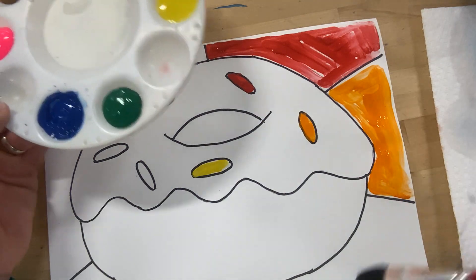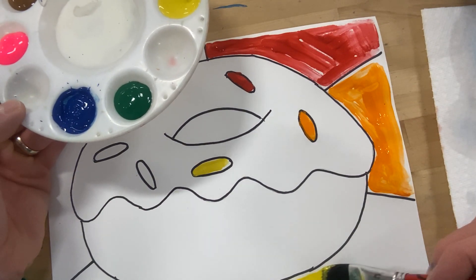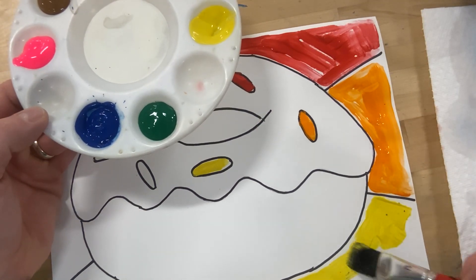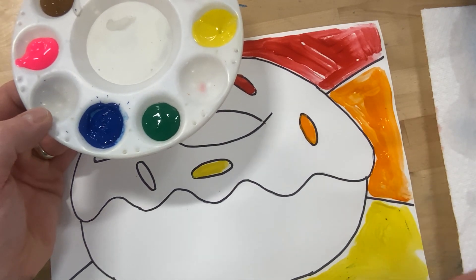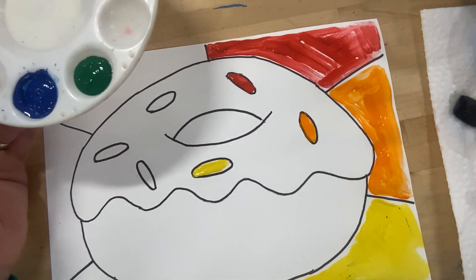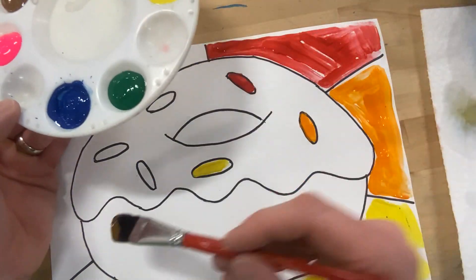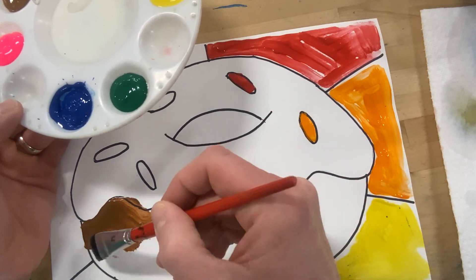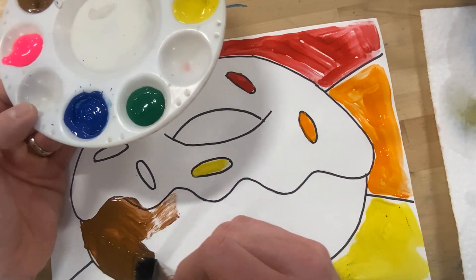One thing that can help when painting big sections is to use a bigger brush — especially for the donut part when I go to the brown. So if you need to switch to a bigger brush, it will help you go a little quicker. Still take your time, but it'll go quicker than using a tiny brush and only filling in a little bit. Just be careful, because sometimes a big brush means you can't do the details as well — that's why I have that little brush for the sprinkles.